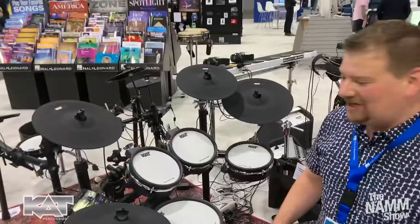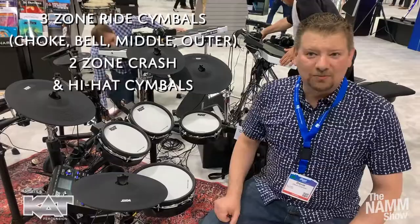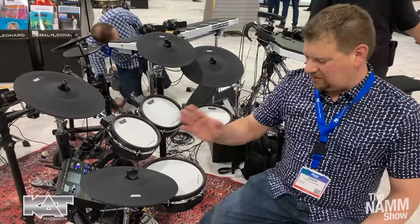At the show, everybody's just been having a ball playing with this kit, feeling the sensitivity of the Remo heads and the way that they play, the sounds that are built into the module, full-color LED display on the module, three-zone ride cymbal with choke, bell, middle, and outer sections, and two-zone cymbals here.